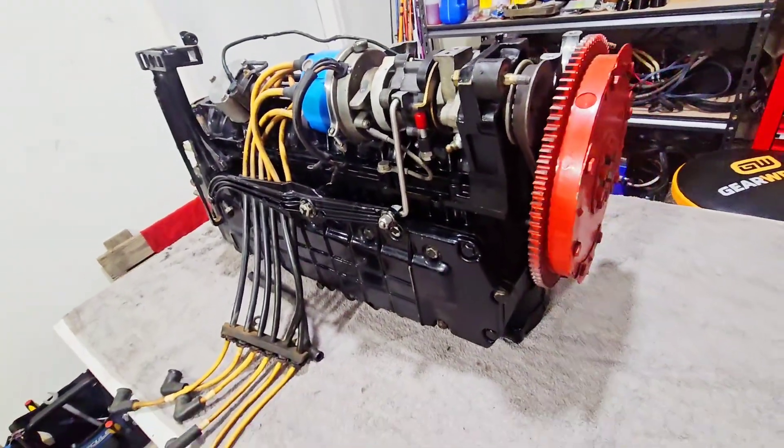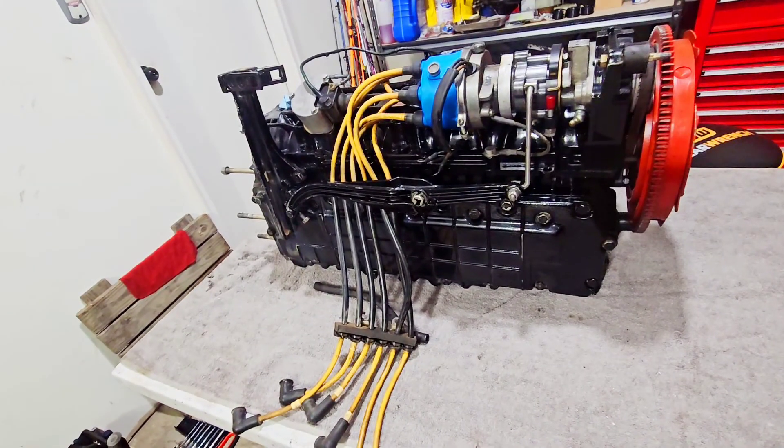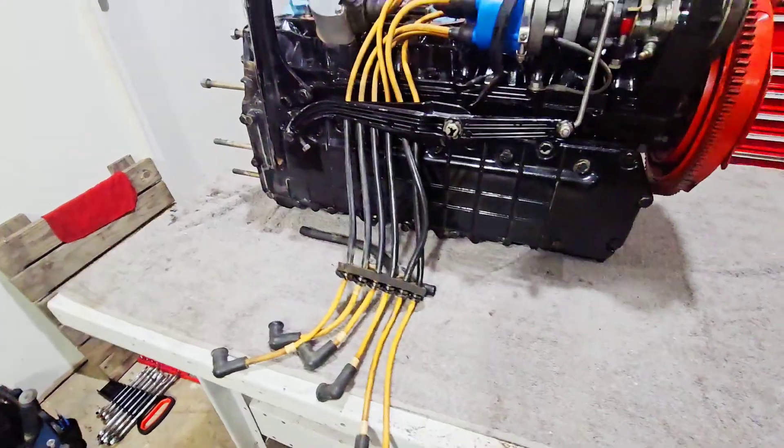So, we are assessing the damage on this block, which I regret. But, you know what? Had a blast doing it. So, you know what? Let's see what happens.